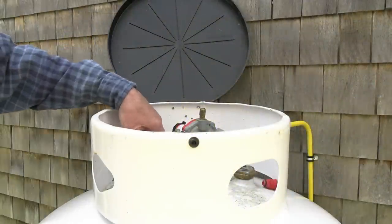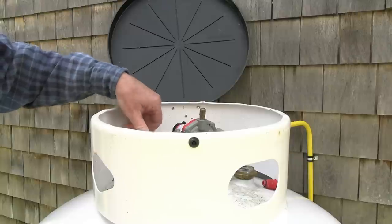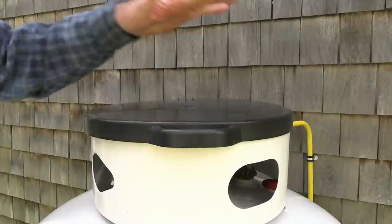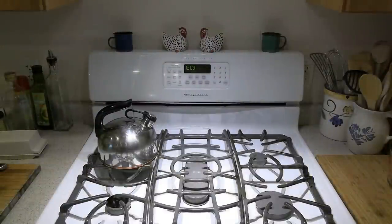You can do absolutely nothing until you safely shut off your gas supply, turn the valve firmly closed, and let everybody in the house know that you've done this and to not turn it back on while you're working on your project until you give the okay. After you've shut off your gas supply, it's important to test and make sure that all gas is purged from the system.